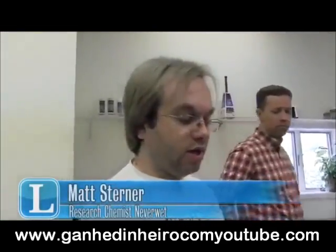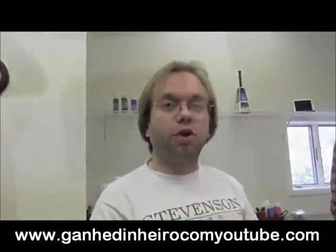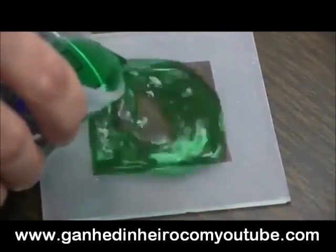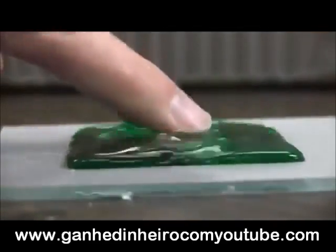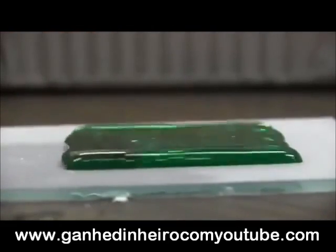The outer section was treated with the coating. The center was just untreated glass, so when you put the water on it, the colored water will stick to the uncoated glass, but it will not go out of that section onto the coated surface.